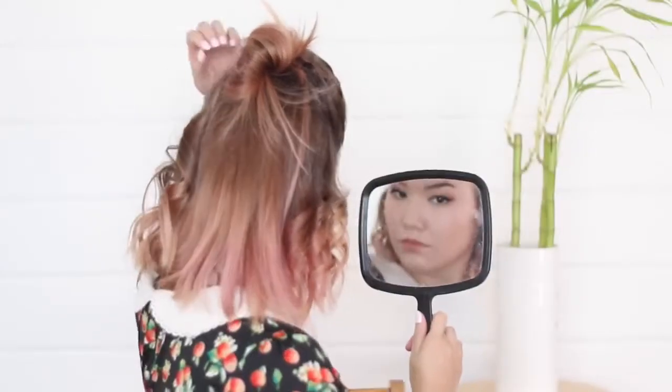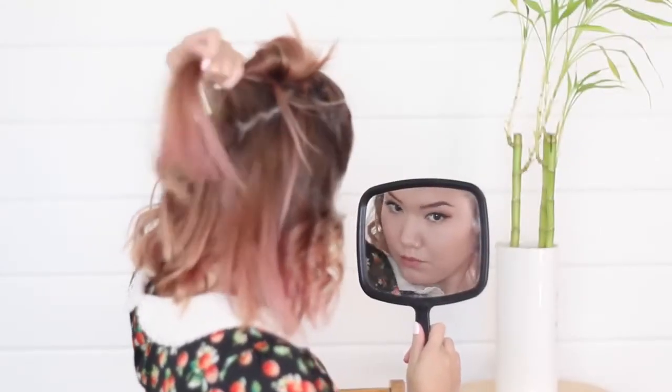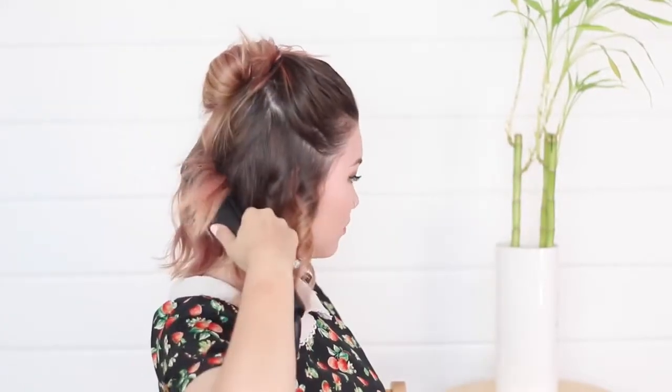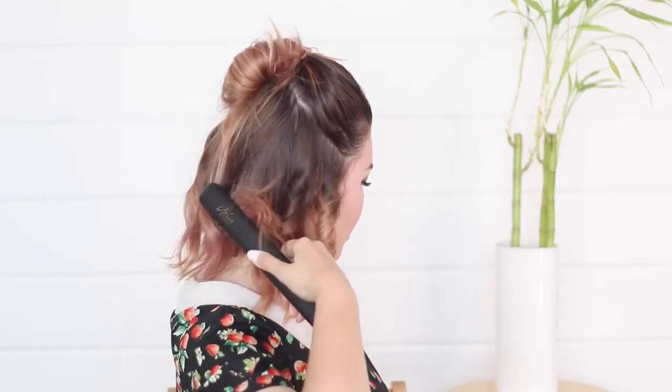As you can see, I kind of twist the straightener away from my face. It's not imperative that you make all of the sections the exact same width — I actually find it quite nice to have some smaller, thinner curls and some bigger ones as well. When I do the curls on the back of my head it's usually quite difficult to see, so I usually just take a mirror so I can see the sections in the back and make sure that I haven't missed curling anything.